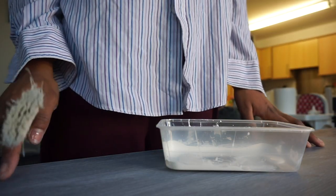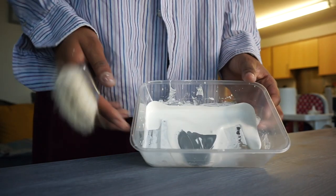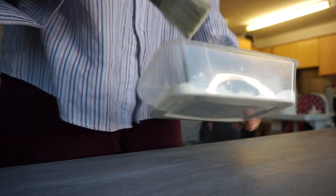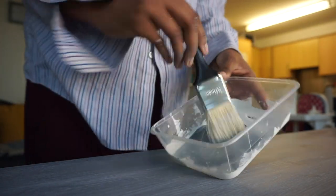Now that the table is somewhat dried, I've put some white paint and some pebble grey paint inside this bowl and I'm going to mix them together.